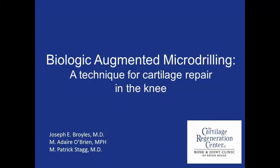Here, we present our technique for cartilage repair in the knee: biologic augmented micro-drilling. We have no disclosures.